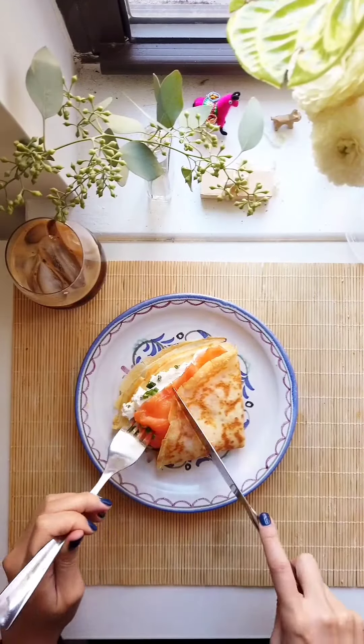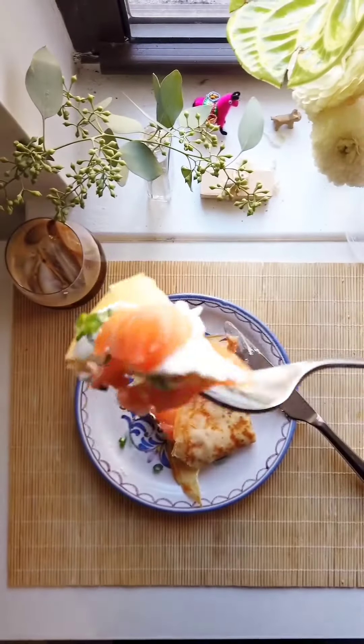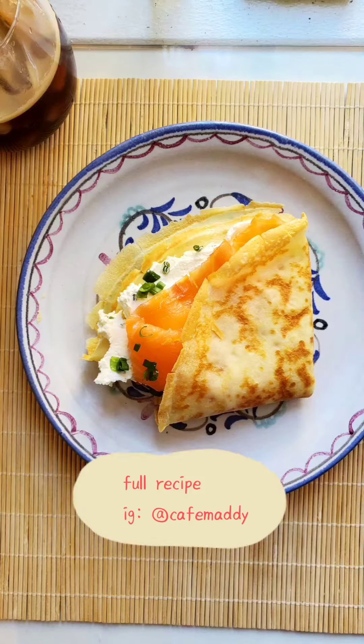This could be a really good brunch for Mother's Day. Check out my page to see more Mother's Day brunch ideas. Here's my Instagram and YouTube is in my bio.